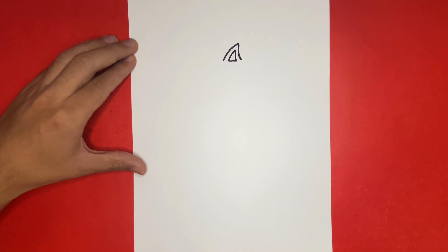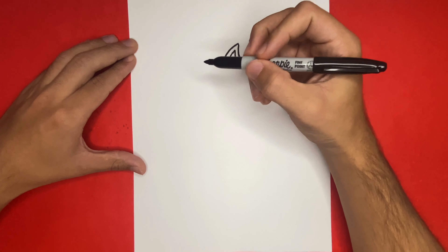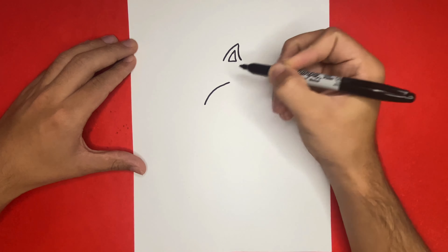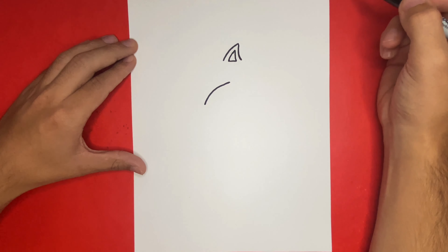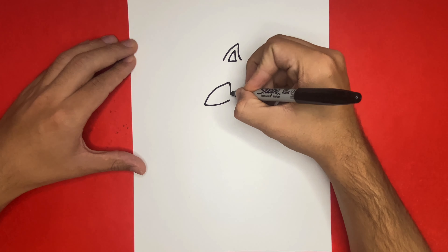Now a little below and to the left we're going to begin to draw the first eye, which will look similar to a Spider-Man eye. We will go over this a couple of times in order to bold it in.